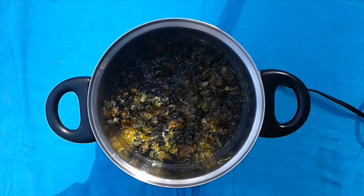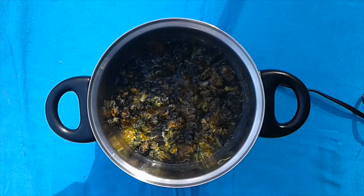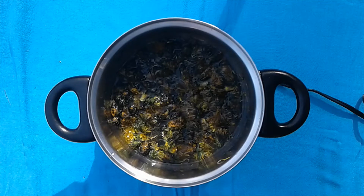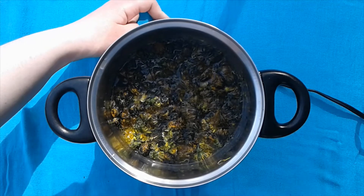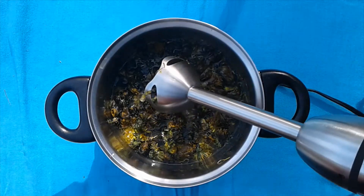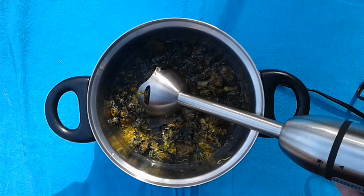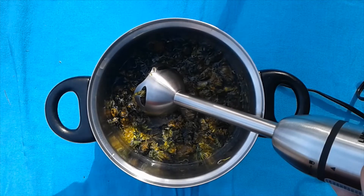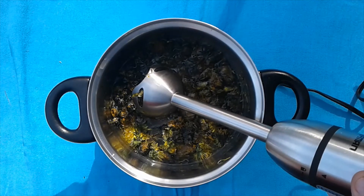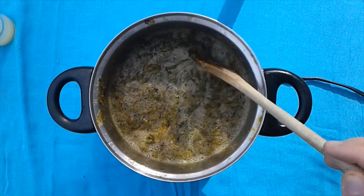Our next step is going to be to use our immersion blender to blend the flower parts. We're going to turn off the heat and get our immersion blender ready. We'll do this blending off-camera because it's kind of loud. You can use an immersion blender if you have one, or a food processor or a regular blender.